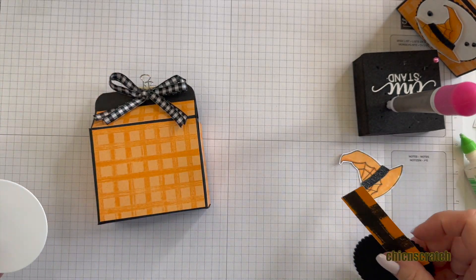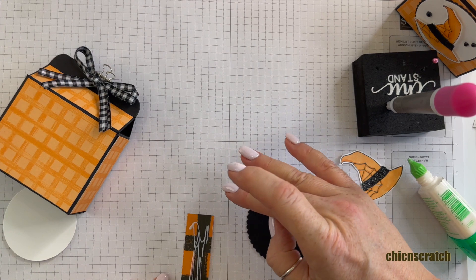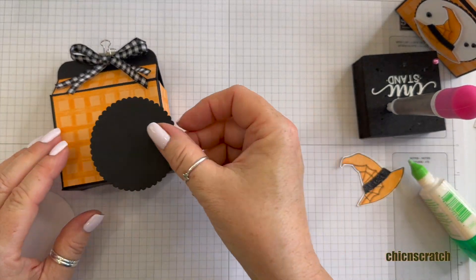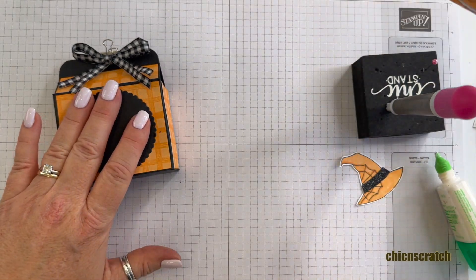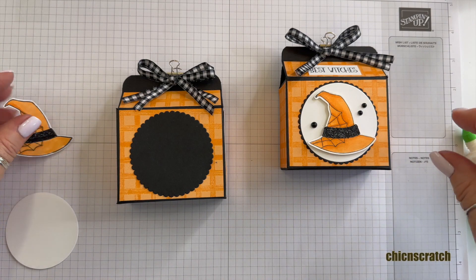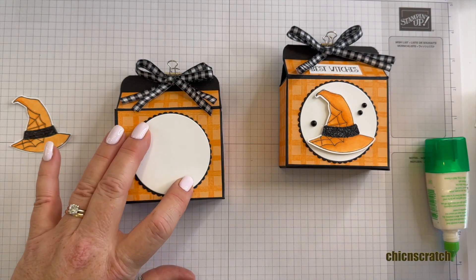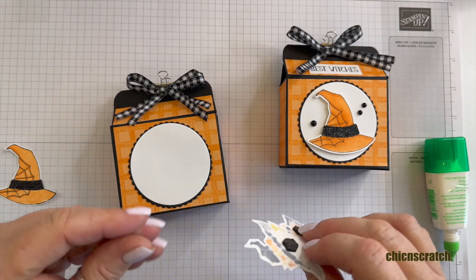Now I'm going to do the back as well. A few weeks ago a lot of you said that you actually decorate the back or at least cover it, and I'm like, well, I have plenty of this beautiful paper so I'll decorate the back too. Then I'm going to take this scallop circle and add it with liquid glue. This one has the witch's hat — I've shown you how to make or cut it just using scissors since the punch is on back order. I'm not even sure it's going to come back in stock; there was no date on it when I checked before filming.